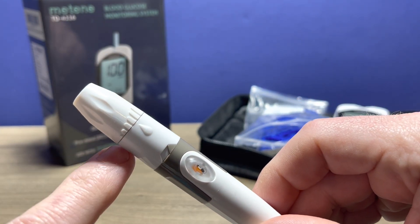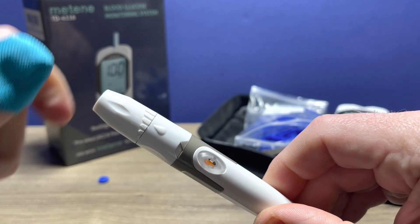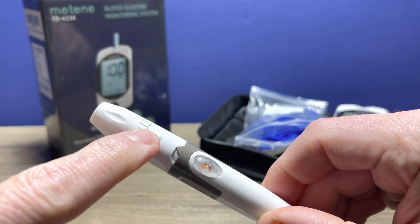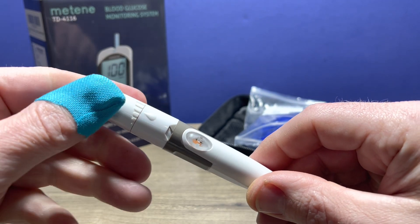You can adjust the depth of the cut of the Lancet by rotating the top. I generally start in the middle — that tends to work for me, but you can adjust based on your own results.